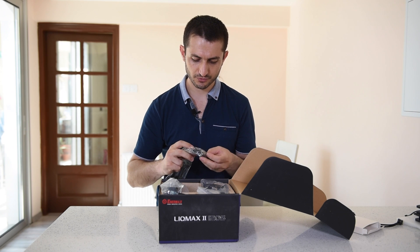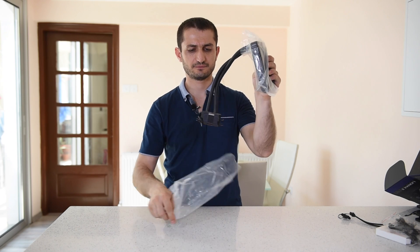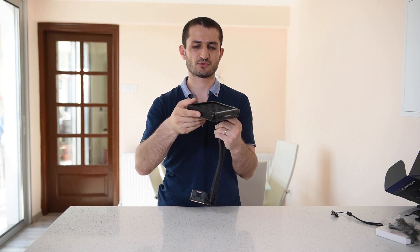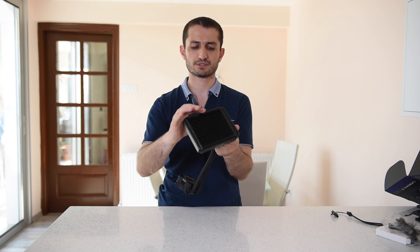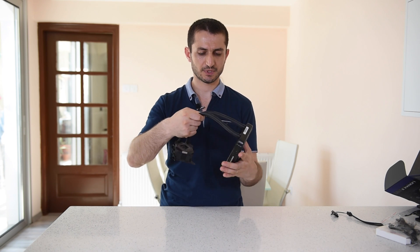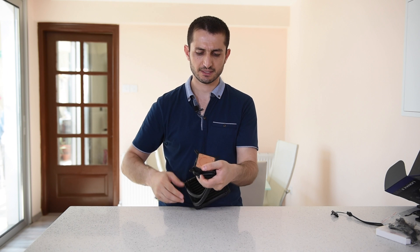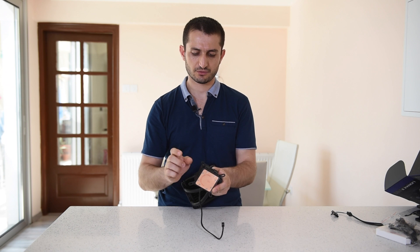Some more brackets, cooling compound, some more screws, and here is the cooler itself. We have the 120 millimeter radiator — it's about 25 millimeters thick, the radiator itself is 20 millimeters. These rubber tubes are quite solid. I like them, and the pump section with the water block itself also looks very solid — it's a copper base. Here we have the fan connector that you're going to connect to your motherboard to run the pump.